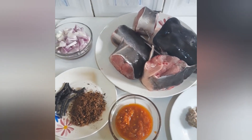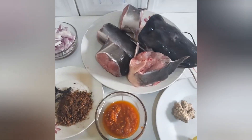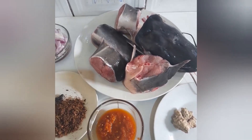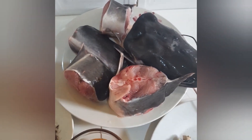Good day and welcome to today's kitchen. Today we'll be making catfish pepper soup. As usual, we're going to run through our ingredients for today. Firstly, this is our catfish.